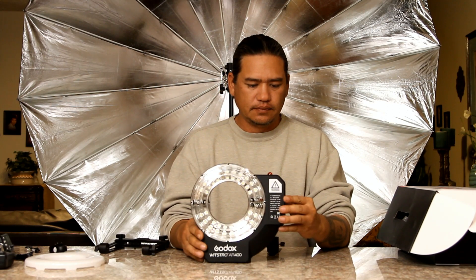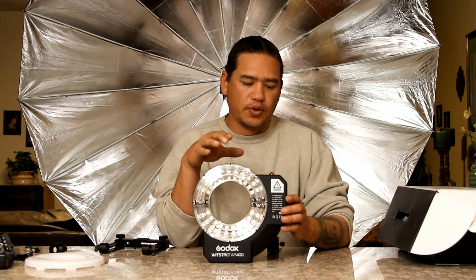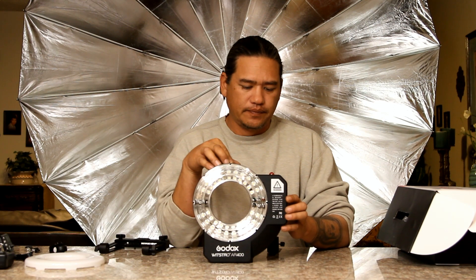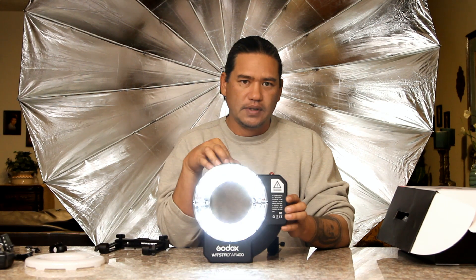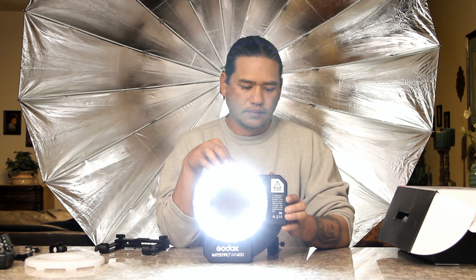Let's turn the power on. This unit has three intensities of modeling light. So we'll turn it on — there's one, there's two, and there's three. Let's turn it back off.